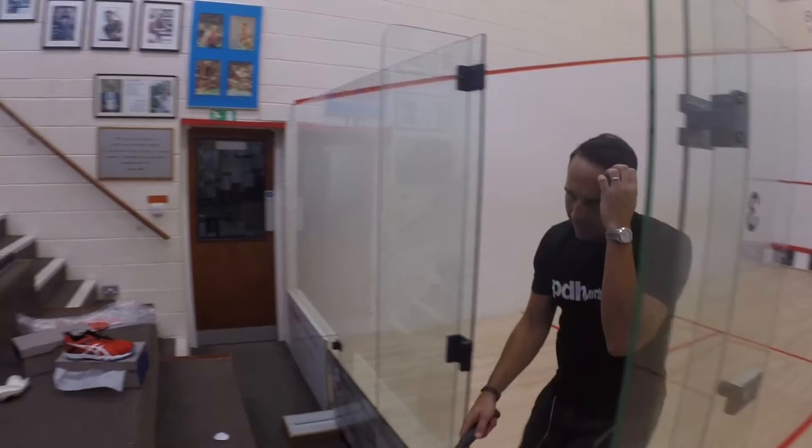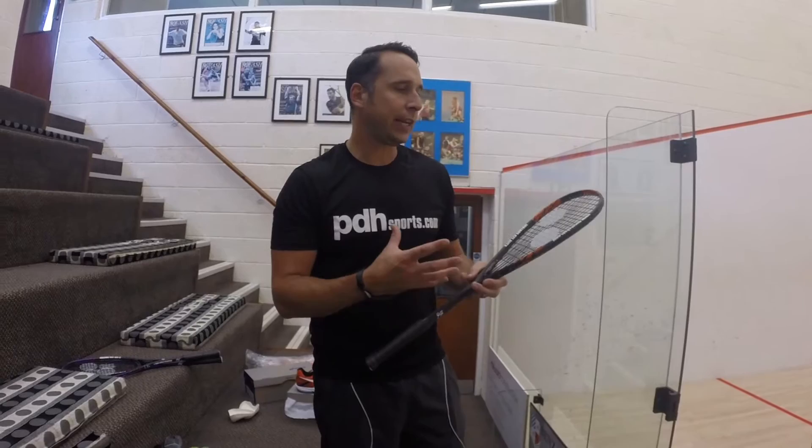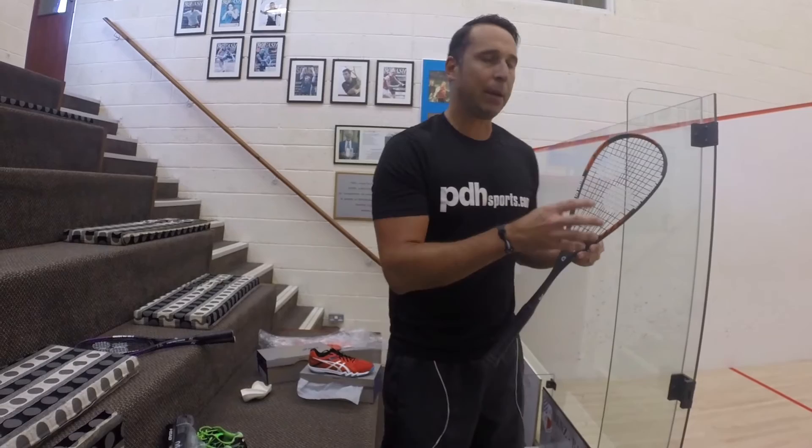Not too dissimilar a feel to the ones with the closed off throat, but if you're used to a teardrop shape and you like the styling and the iRackets brand, then this is a very good option. Because as soon as I hit that ball I could feel the power — there's a lot of power but you're not losing any control.